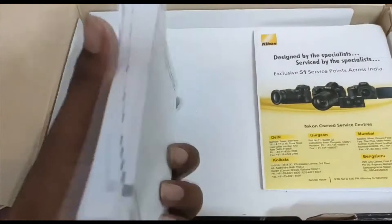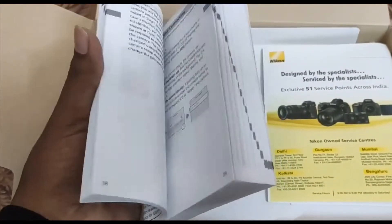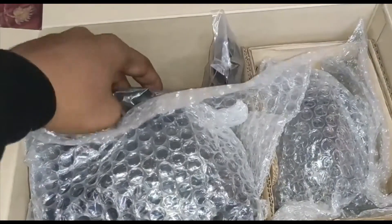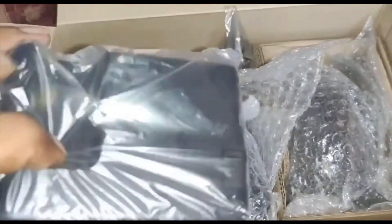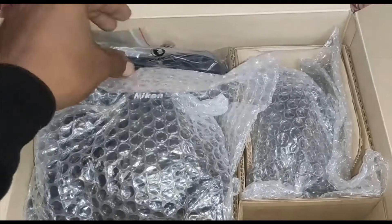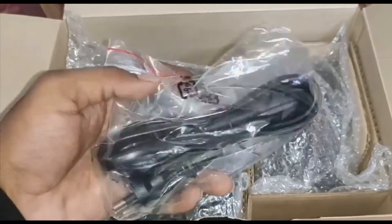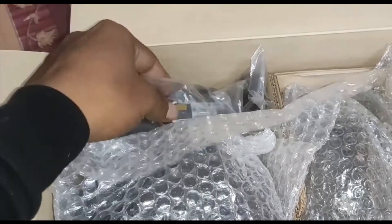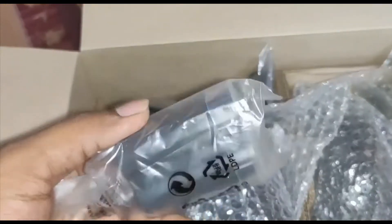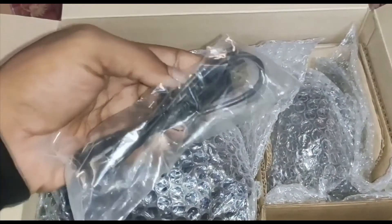In the box, you get user manuals, which you should read or keep for reference to help you operate the camera. Then you get a rechargeable battery, a kit to charge it, an adapter, and its cable, which are used for charging. The battery of this model is slightly bigger than previous versions.